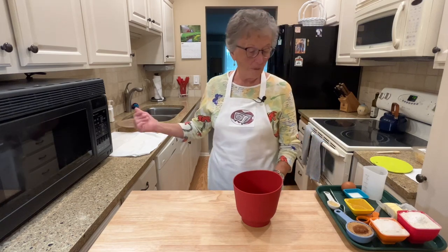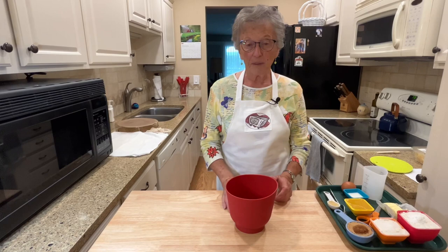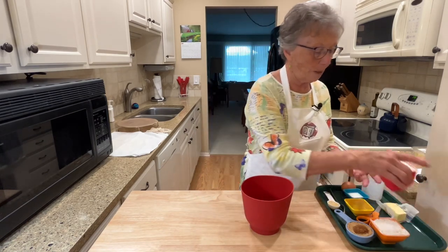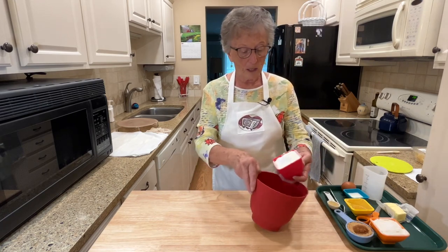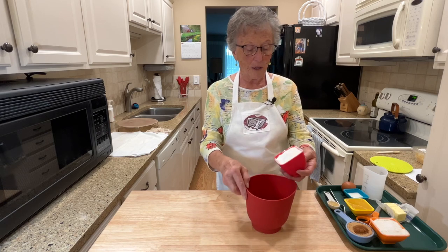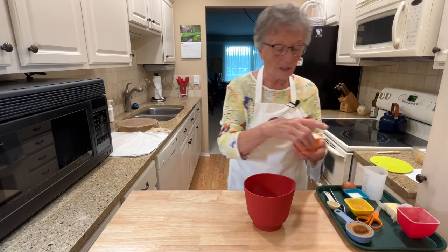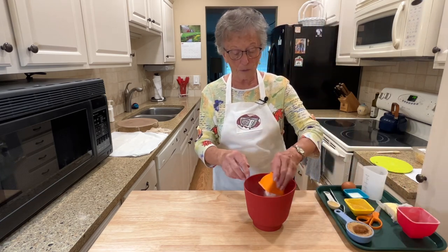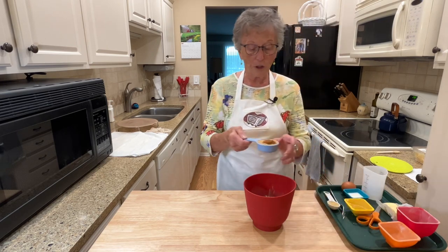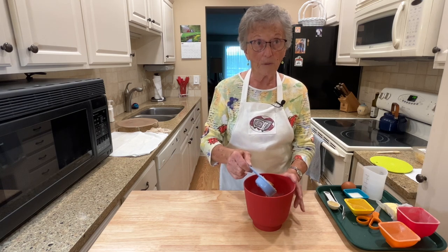I have the oven preheating, and we'll just let that continue to preheat. I have it set for 400 degrees, and I'm going to start with putting the flour into the mixing bowl. So it's one and a half cups of flour and one and a half teaspoons of baking powder, and a fourth of a teaspoon of salt. Then I add a third of a cup of brown sugar, and I have a half a teaspoon of cinnamon and a half a teaspoon of nutmeg on top of that.